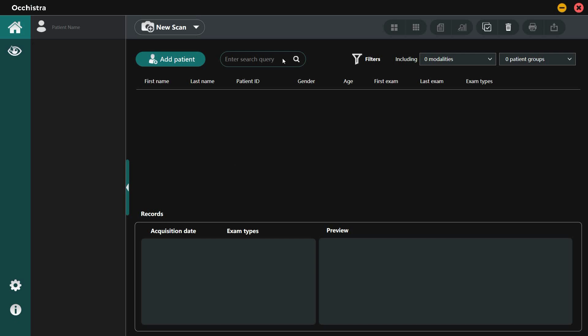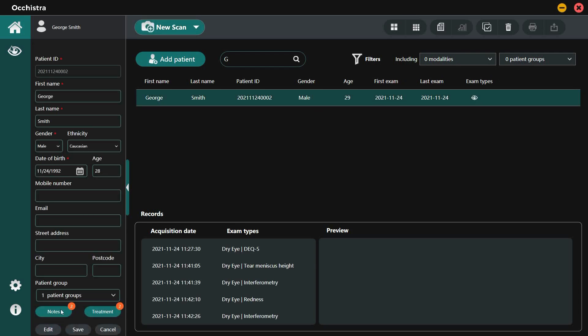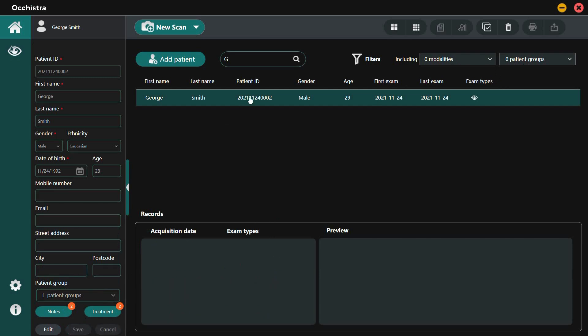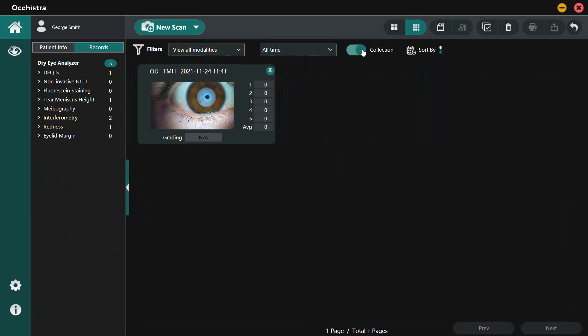To start, you can add a new patient or search an existing record by name, initials, patient number, exam modalities, or patient groups. You can edit the patient information, modify patient group, and add treatment records, then press save. If you want to review history records, simply double-click on the patient name or the display mode buttons in the upper toolbar. You can save a record to your favorite folder by clicking on the pin button, so next time you can find it easily.